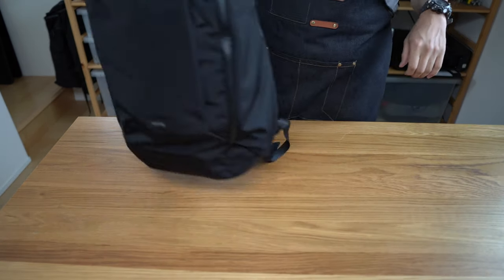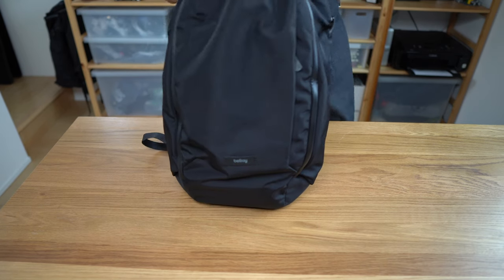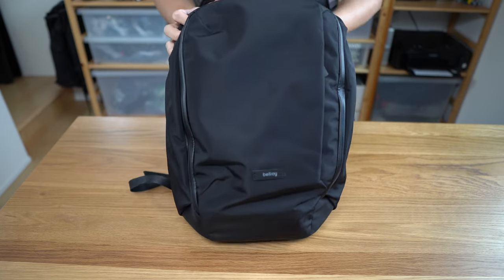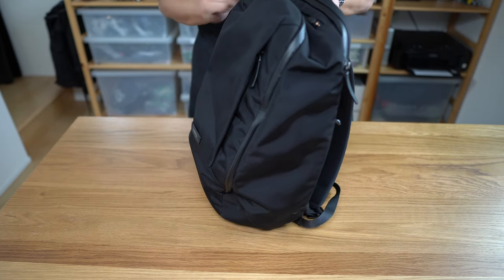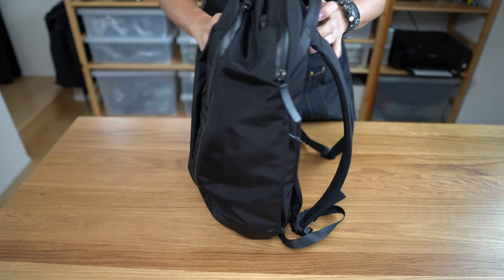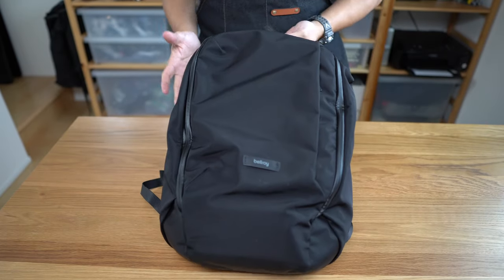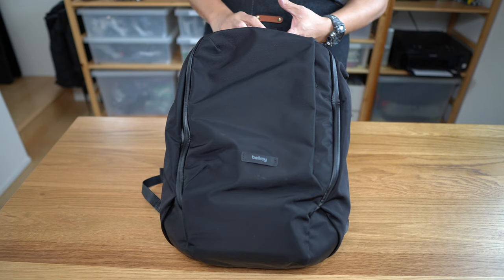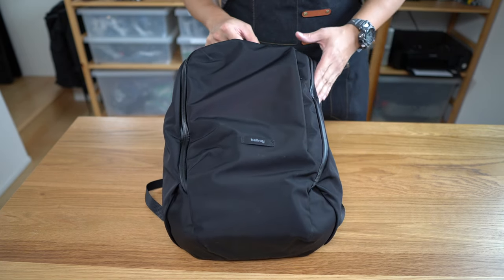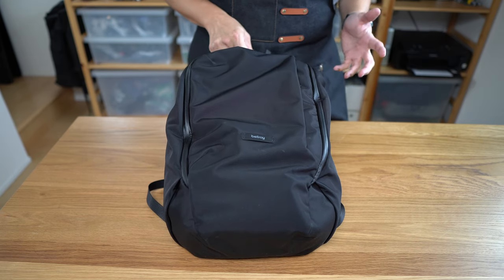Coming back to the work pack specifically: starting with the exterior, the first thing you'll notice is its relatively compact and small silhouette, which I think is one of its strengths. It's available in four colorways — this black, lunar white, a blue, and a charcoal version with brown accents. The fabric varies according to the colorway but is generally a recycled material.